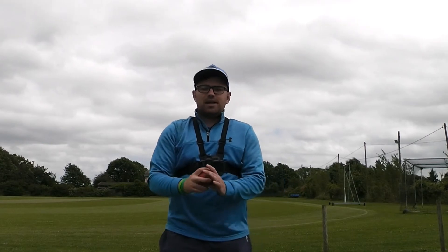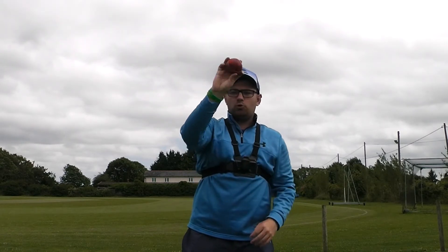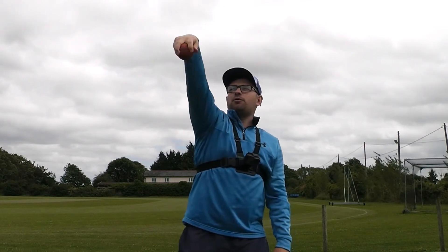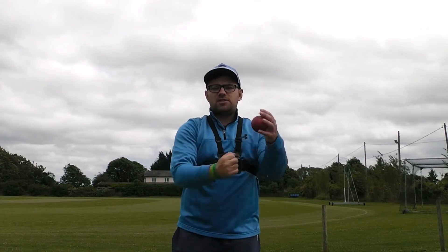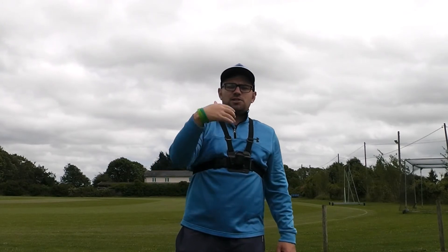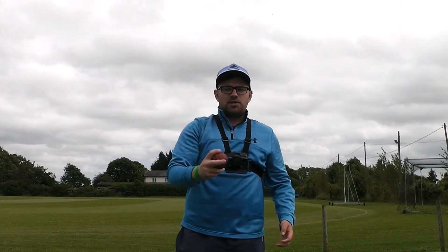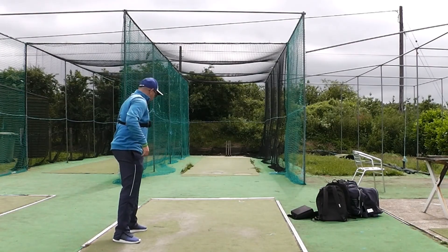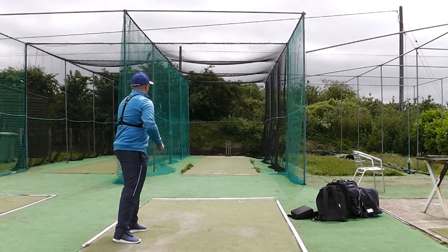Last bit of advice: when you're getting into delivery, make sure the back of your hand is pointed towards yourself for the normal leg spin delivery. Then you're able to follow through with your wrist — follow through with the back of your hand — to get as many revolutions on the ball as possible. When you first start, have a bit of fun trying to spin the ball as much as you can, and then you can develop more about the technique later on. Make sure you get a nice stable base, rotate over that front toe, bring the back hip through, and try to spin the ball as hard as possible.